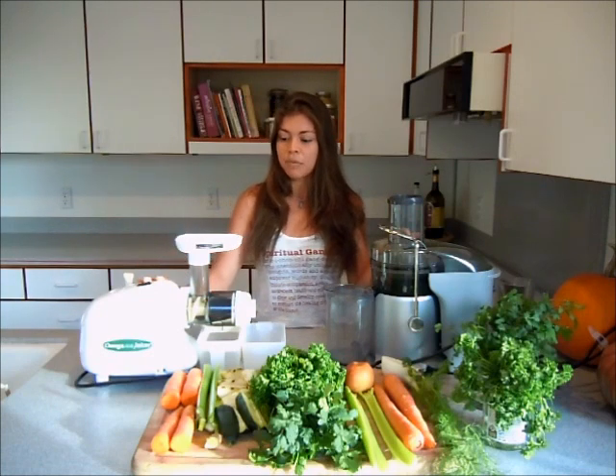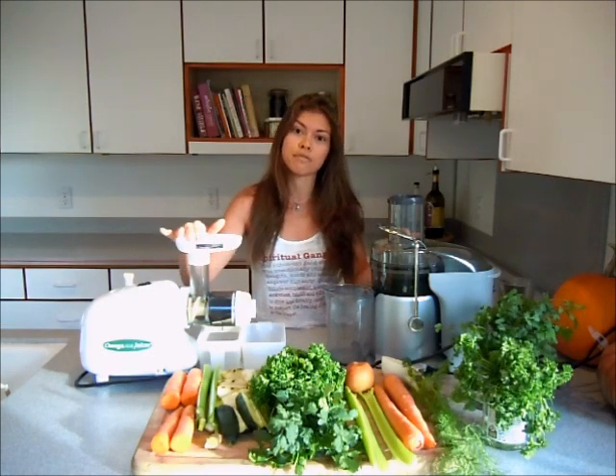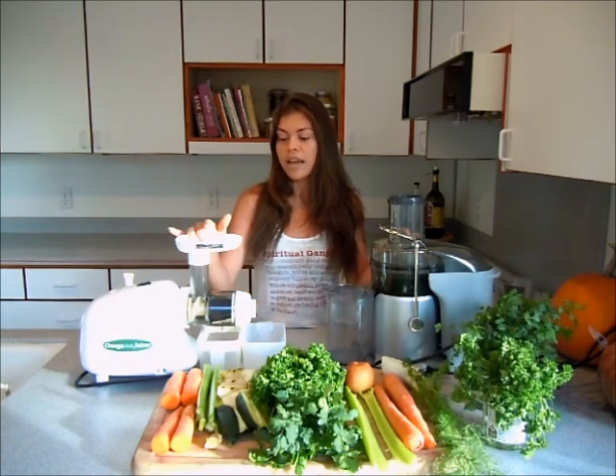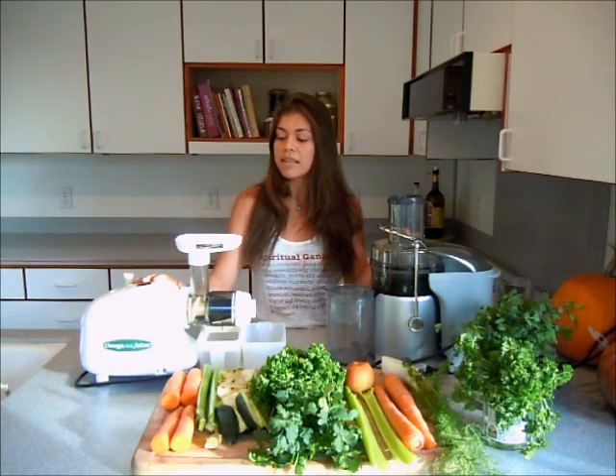One thing I like about the masticating juicer is that you can use frozen fruits and get a fruit sorbet. You can do frozen bananas and get banana sorbet, any berries, any mangoes — it's just really amazing.